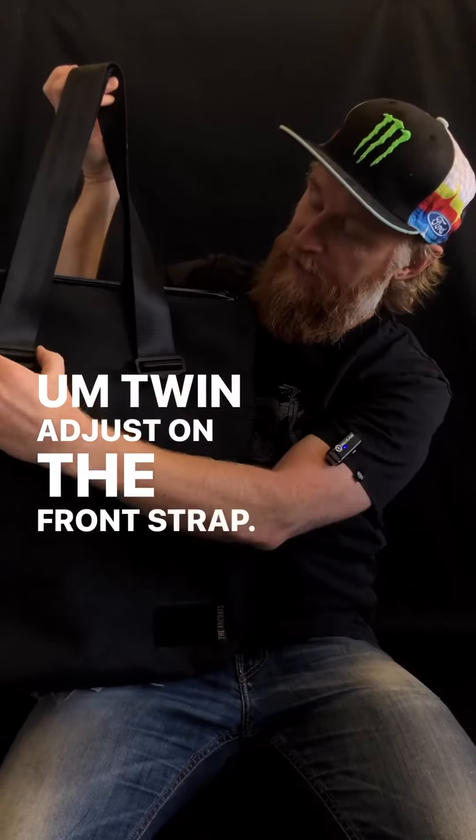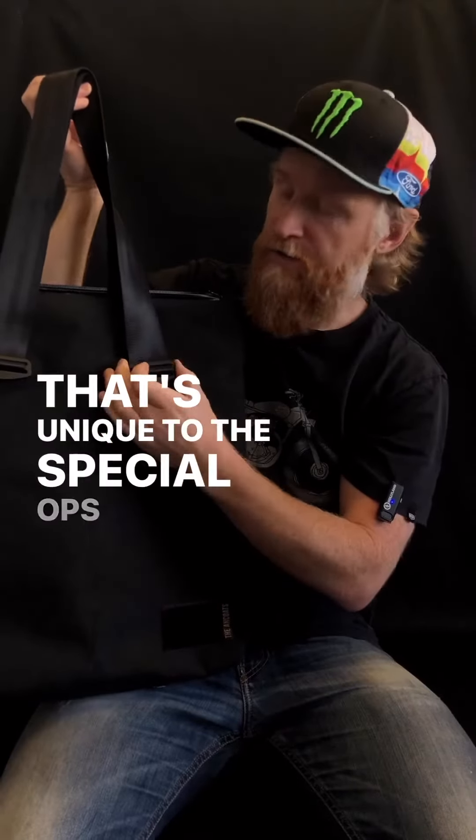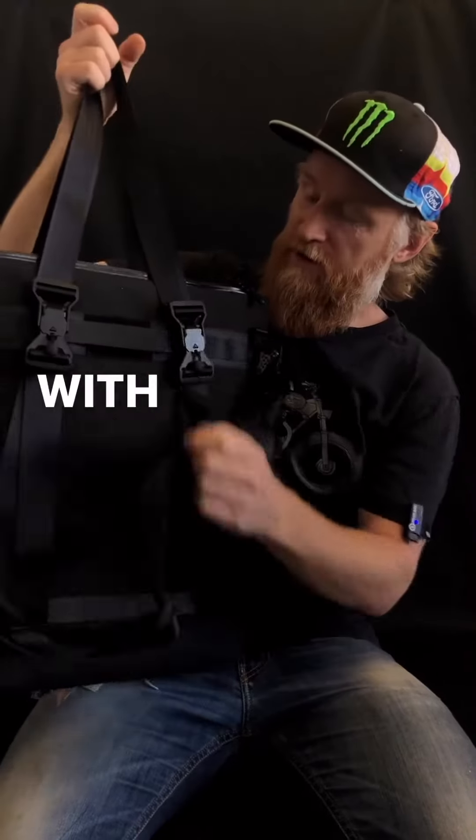Twin adjust on the front strap — that's unique to the Special Ops Totes — and it comes equipped with Fidlocks.